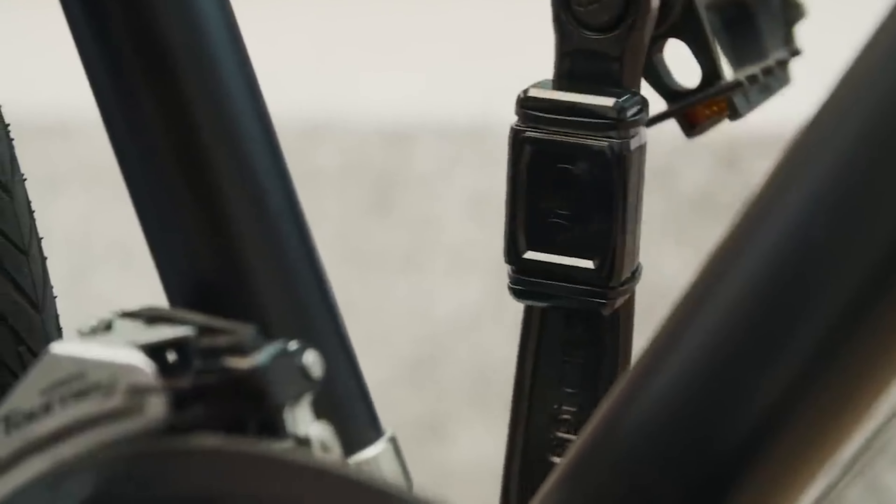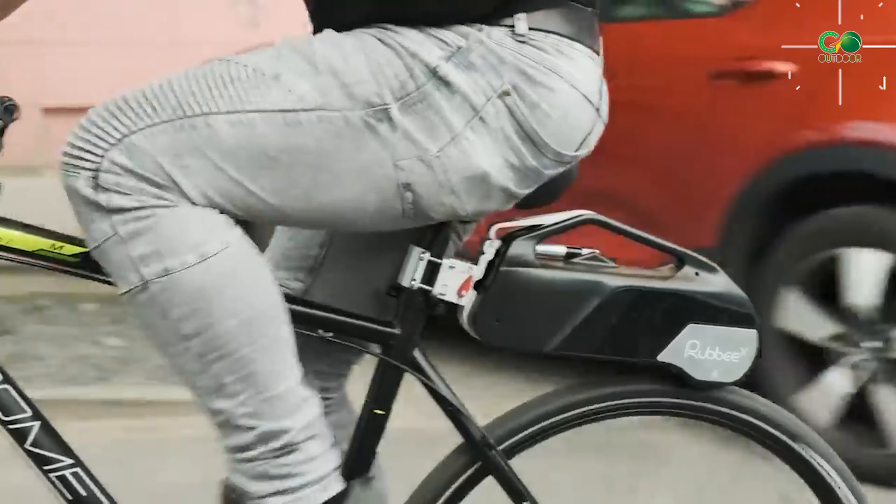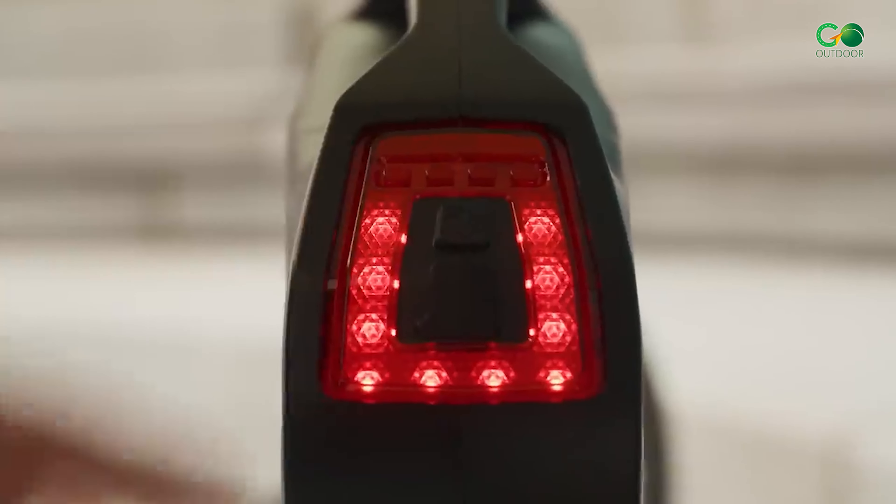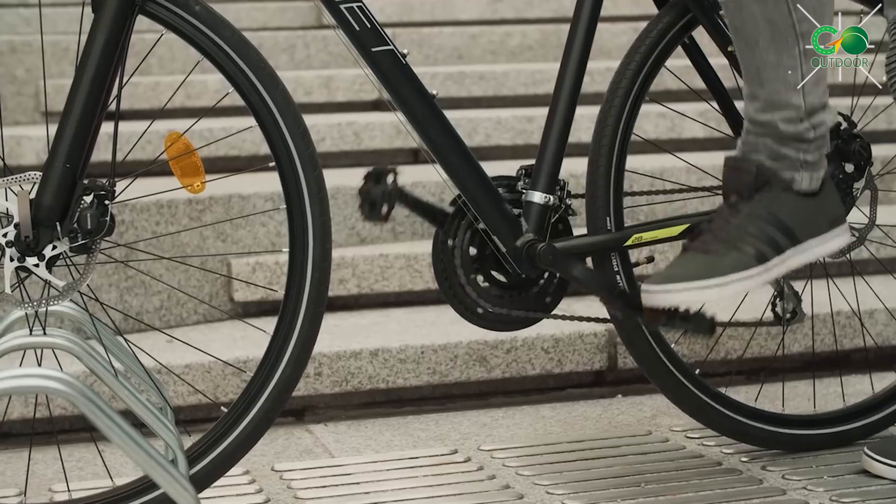Its wireless cadence sensor can detect when you begin and stop pedaling, providing power support based on your pedaling speed. However, the electric motor deactivates when you stop pedaling, making it a pedal-activated system.